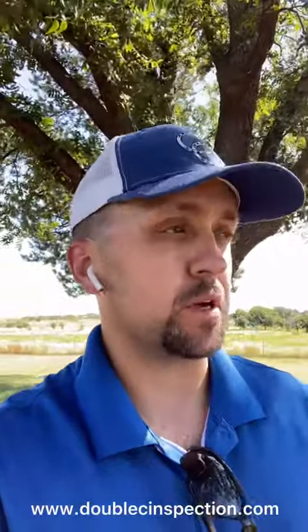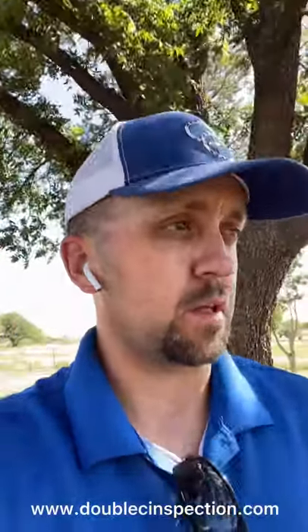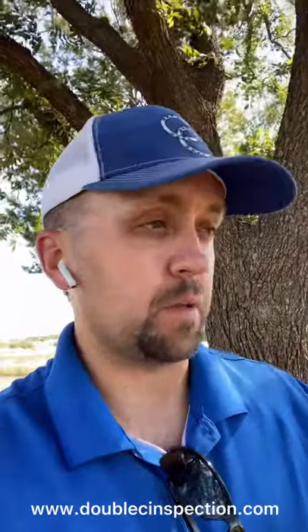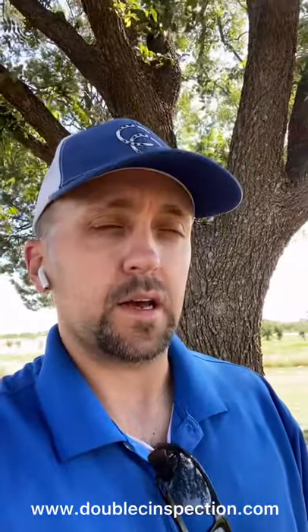Hey, what's up everybody? So we're here at yet another home inspection — I know that's a shocker at the Double C Home Inspections YouTube page. We're here at another home inspection and I wanted to show you something that we do that our competition doesn't do. What I'm talking about is sewer scopes — a sewer camera that you can run into a main sewer line or plumbing drain lines to assess the interior condition of that drain line.